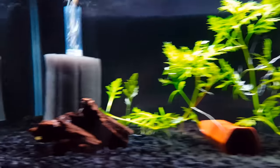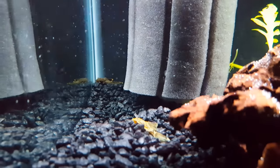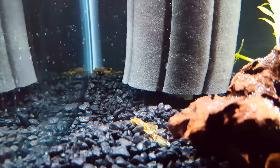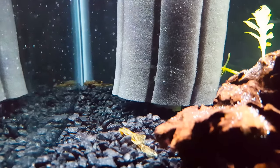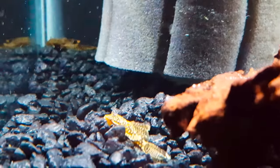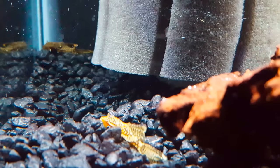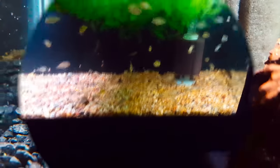Moving up, this tank now houses the lemon drop long fin plecos. There's one back there, another one back there, and three more roaming around somewhere. These are going to be cool when they get bigger — they're still pretty small but they're going to be pretty awesome.